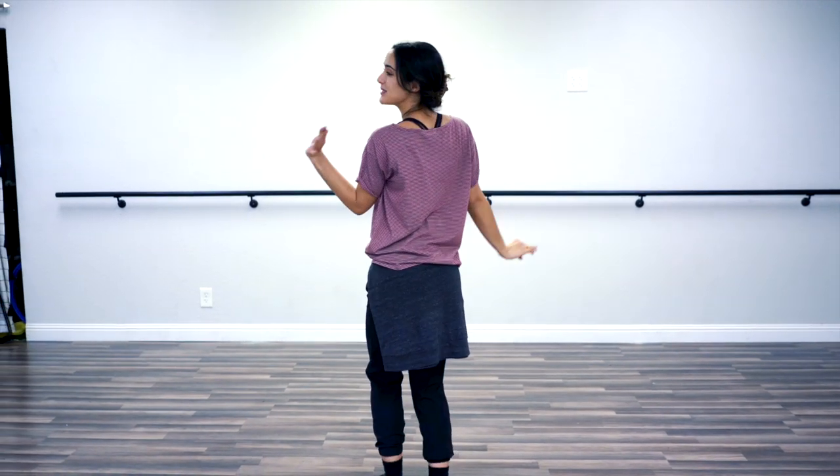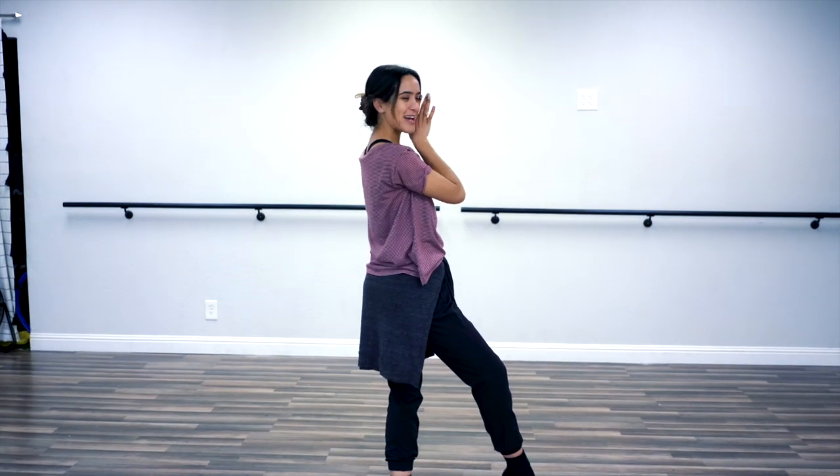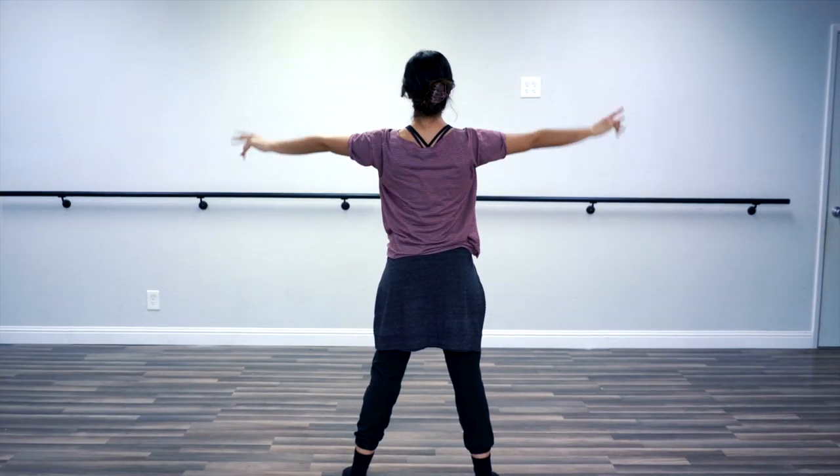I heard you loud and freaking clear, people. I will now be turning around to teach you these tutorials so that you can learn better. Start facing the front of the room — this is supposed to be the mirror now, okay?